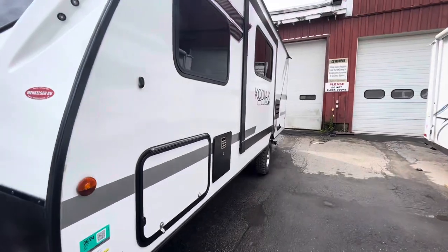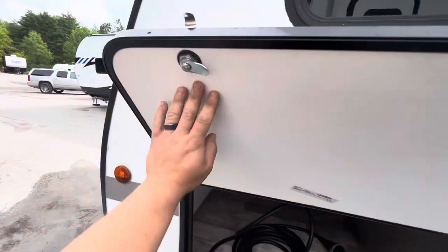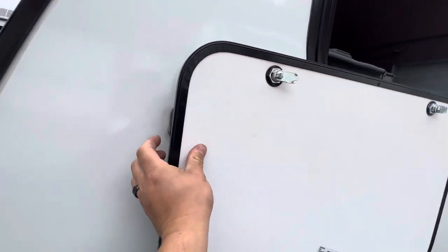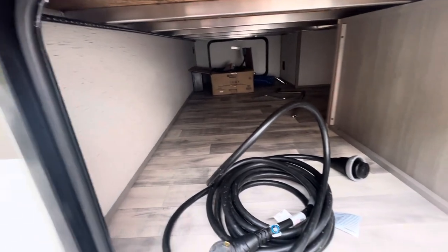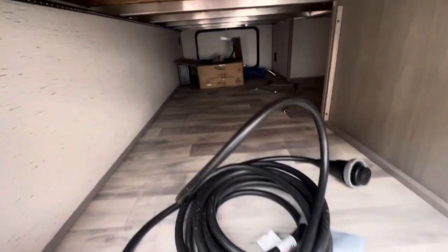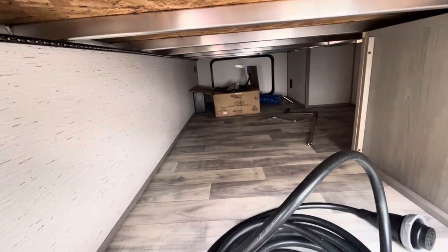On this side you have your storage compartment with magnets to hold the door open — nice pass-through storage with your power cords in here. On the other side you have a little portable flat-top grill.